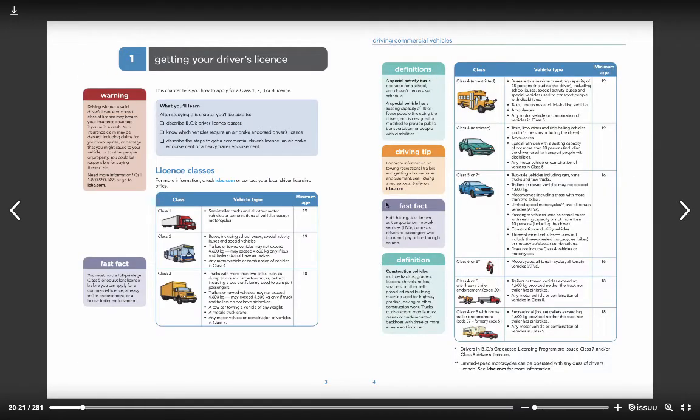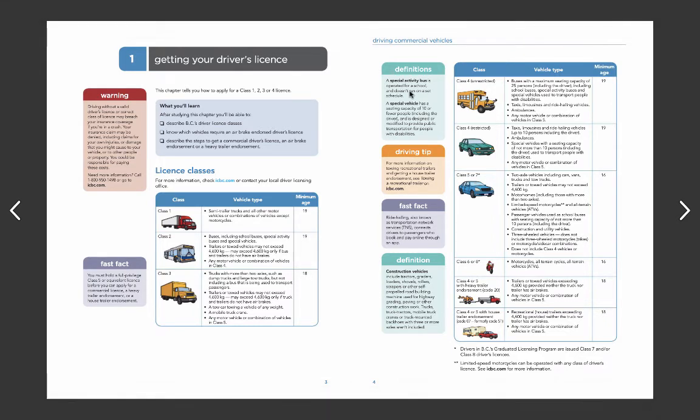You'll also notice a page later that shows you the distinctions of the vehicles. This is the Class 4 Unrestricted that we're focused on. You can see there's a minimum age of 19 — we'll speak more about that in a moment — and a maximum capacity of 25 people in the vehicle. It also shows that it includes vehicles adapted to transport people with disabilities. Now, the marginal boxes I mentioned — the boxes in the margins are emphasized areas, and these definitions really do speak to why we want a Class 4 Unrestricted license.